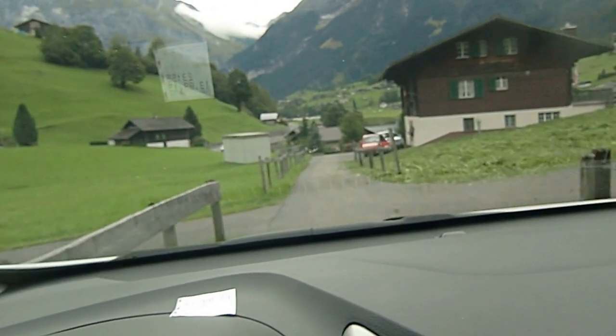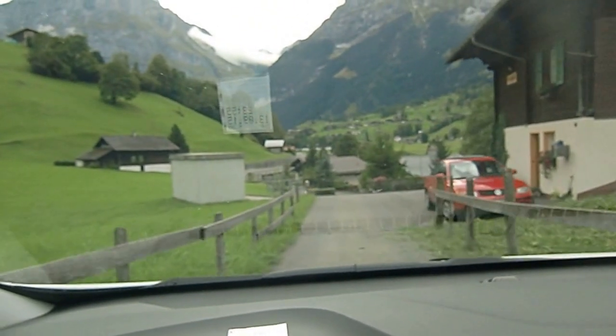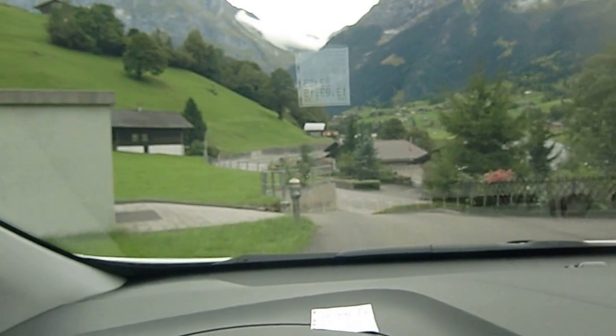Here comes the car. Be careful. Should just pull over. It's on the road we're going on to. It's just the same road we were just on. Turn left.